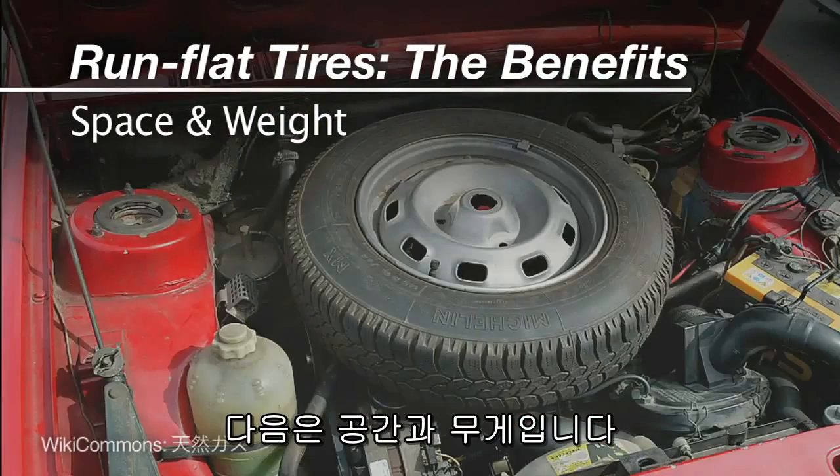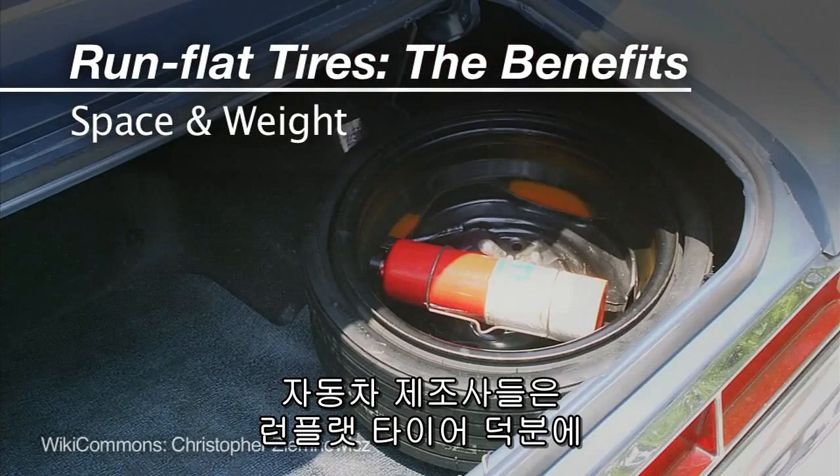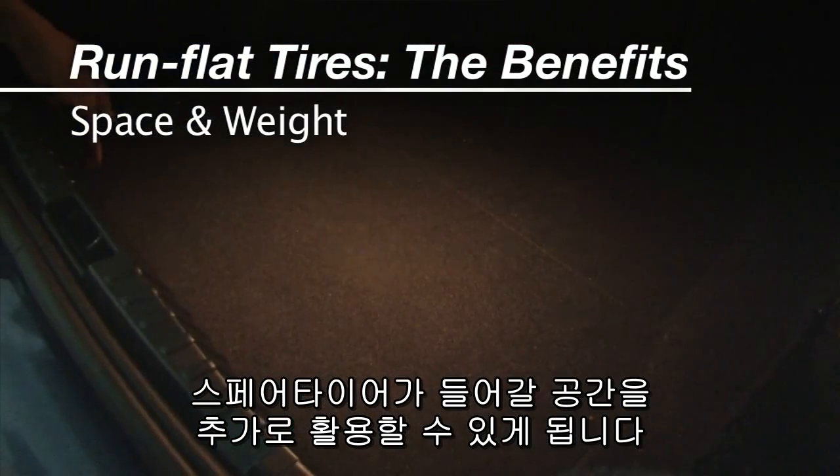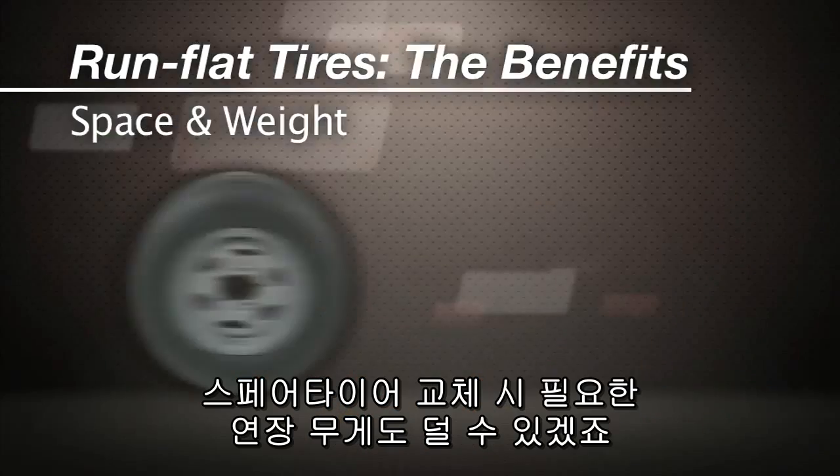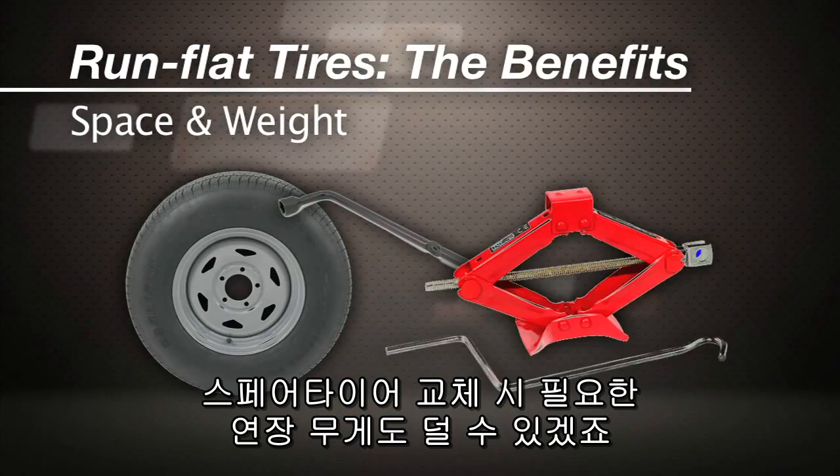Run-flats allow car makers to use the space formerly taken by the spare for something better — like the battery in the case of this BMW — and they eliminate the weight of that spare wheel, tire, and jack.